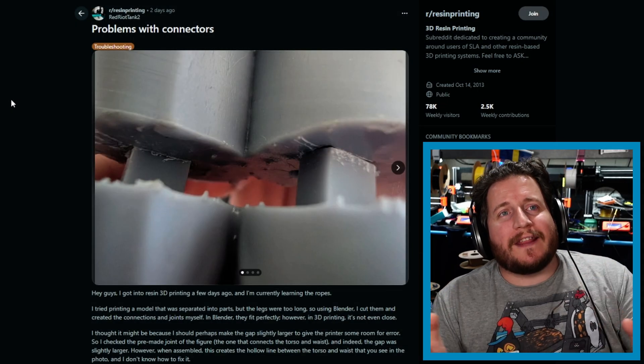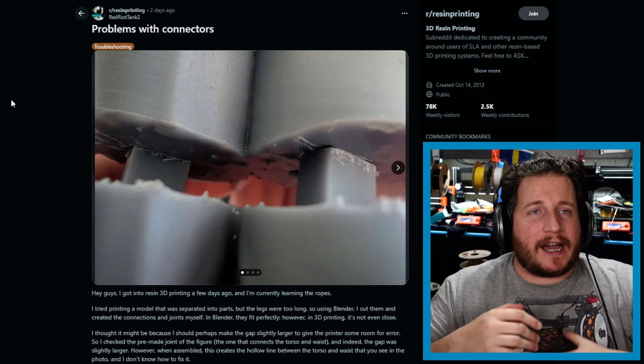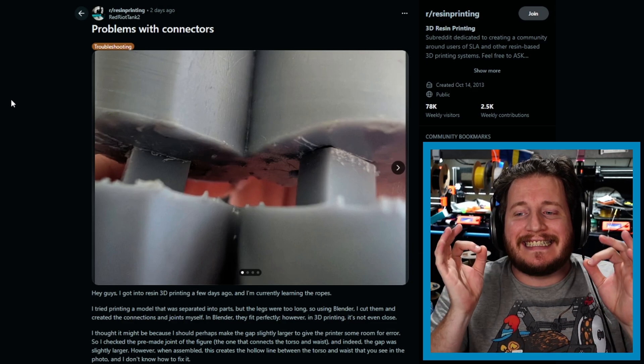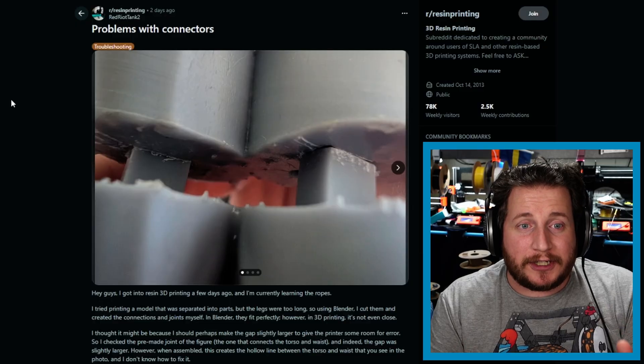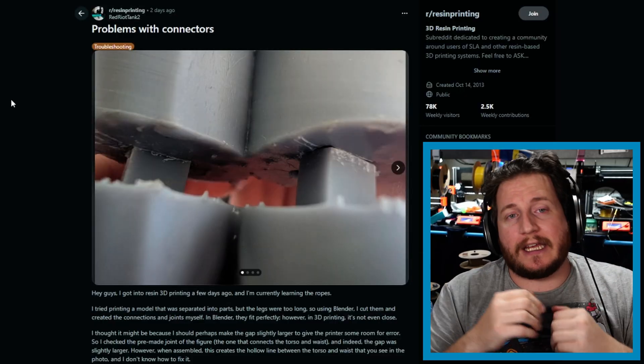Starting off with a problem with a connector from the resin printing subreddit. They've got a part that they designed in Rhino, but they did not do something specific, which is to add a little bit of tolerance. The Italian in you might say you need to add a little bit of space in there — maybe that's for the Holy Ghost if you were raised Catholic, or maybe it's just so your parts can actually fit together. Traditionally in 3D printing, no matter how accurate your machine is, there is some level of inaccuracy, and if you are not accounting for that in your design, your parts simply will not go together.